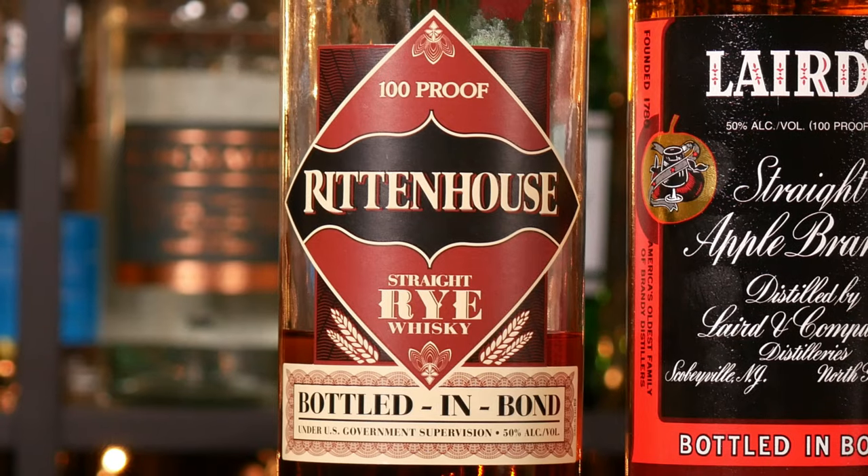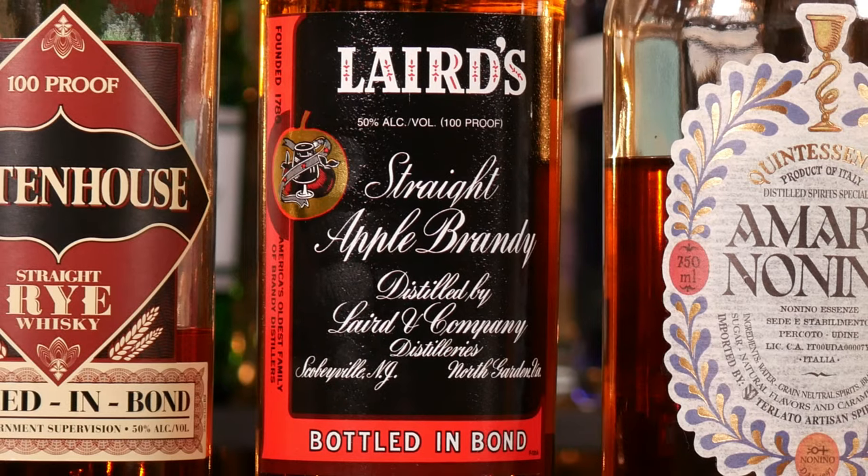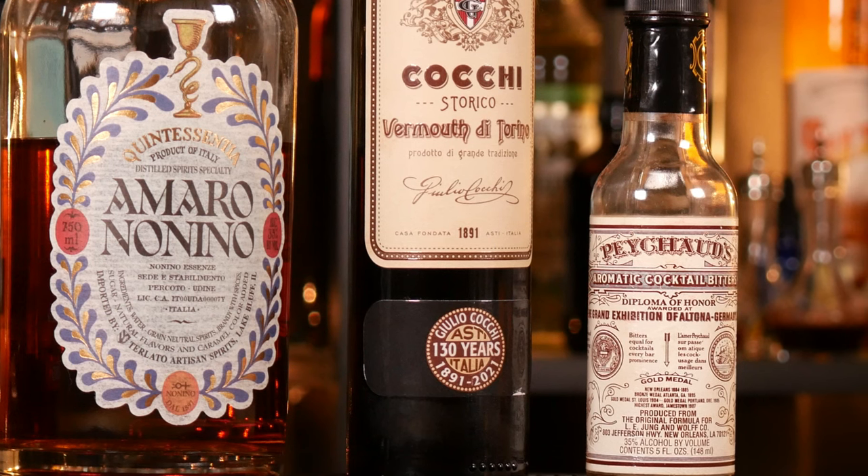Just like in a Manhattan we'll be using rye whiskey, but not only rye whiskey — we're going to do a split base of rye whiskey and apple brandy. Then we'll be using Amaro Nonino, some sweet vermouth, and Peychaud's bitters.